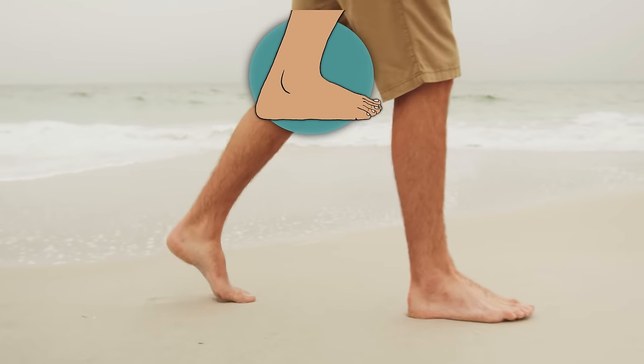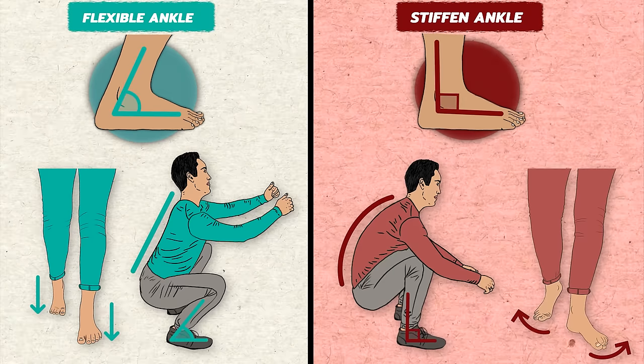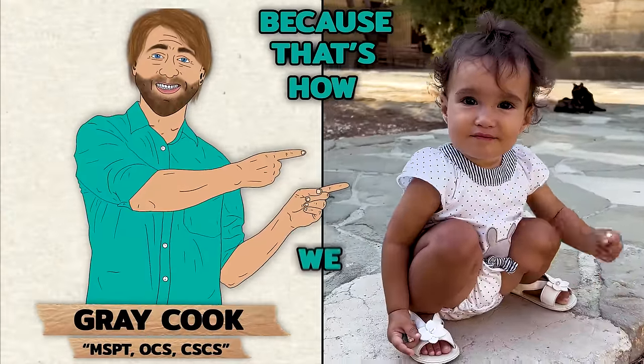Ankles — they're pivotal for any upright movements, from a casual walk to an intense squat. When they stiffen, our movements suffer. So where do we begin to fix them? Gray Cook, a renowned physical therapist, had it right when he said: we need to do mobility first because that's how we got you — we didn't show up doing side planks in the crib.